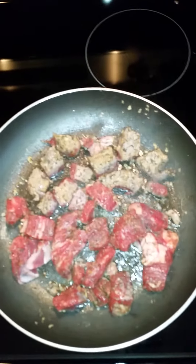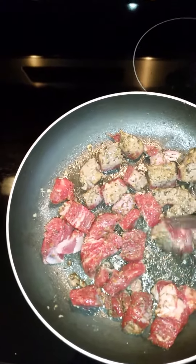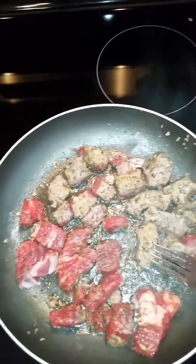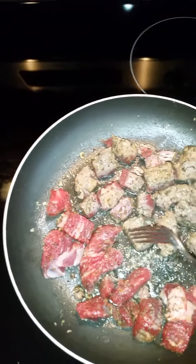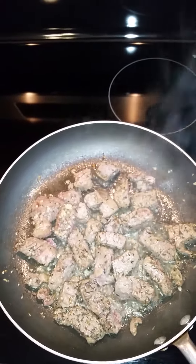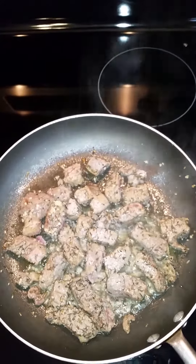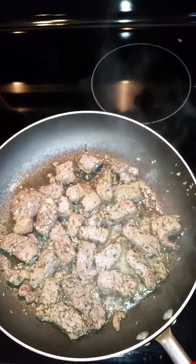It's pan searing up really nicely. We're just going to turn them over a little bit and let them pan sear — they only need to pan sear for about two to three minutes. Our beef is pan seared for about three minutes, making sure it gets brown on each side. Now we're going to go ahead and put our stewed beef that's been pan seared into our crock pot.